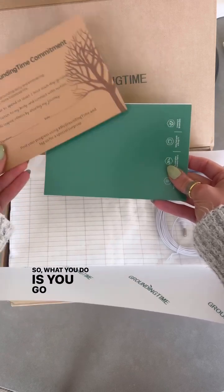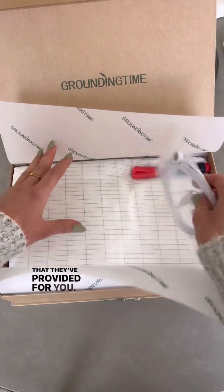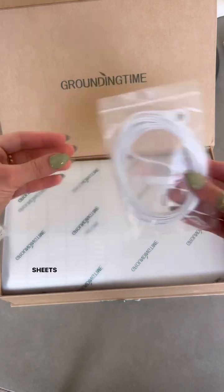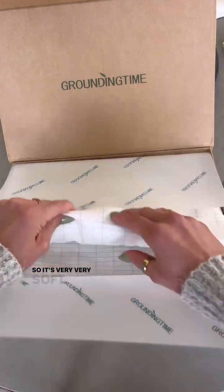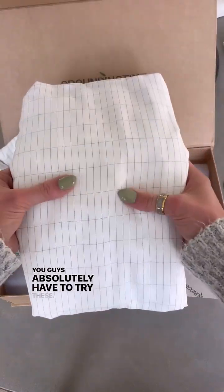I just got the cutest set. What you do is take this white cord they've provided, plug it into the wall, and it plugs into the sheets — which is going to connect you to the earth. It's very very soft, made out of bamboo. You absolutely have to try these — silky smooth.